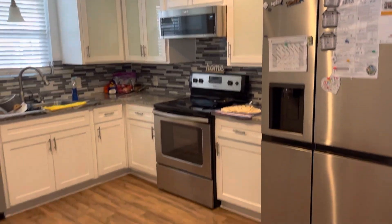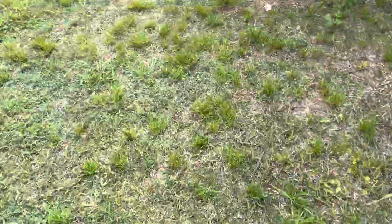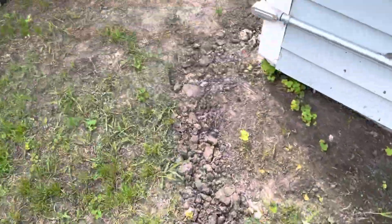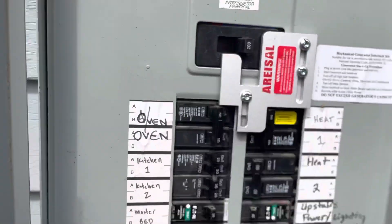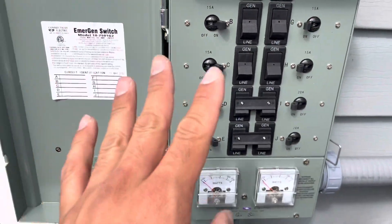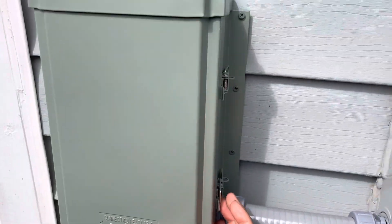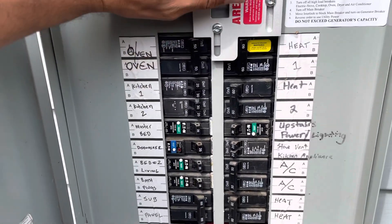Let's walk over here inside the home. Lights are on, lights are on in the kitchen. Back over here at the panel — the main breaker is still off. Transfer switches are turned to generator, as I keep them 24/7. Lights are on, ceiling fans are on. When you lose power from CenterPoint or your utility company, you don't have to flip anything — it does it automatically.